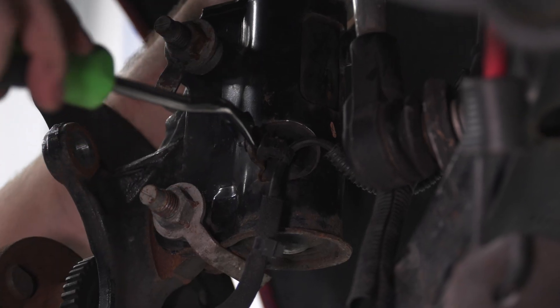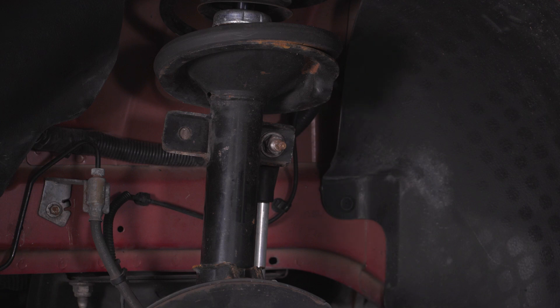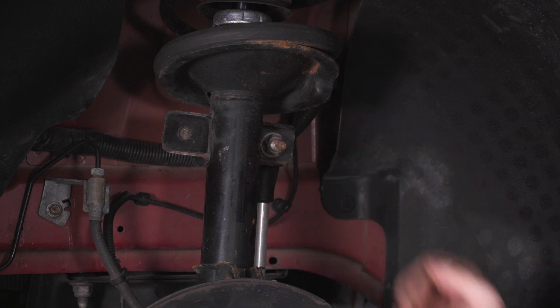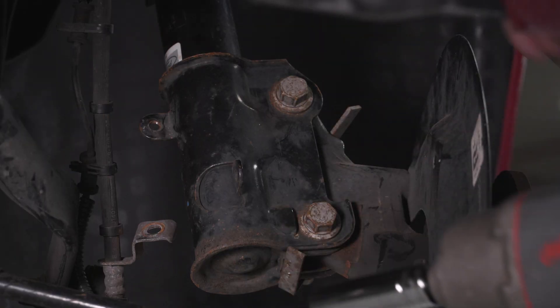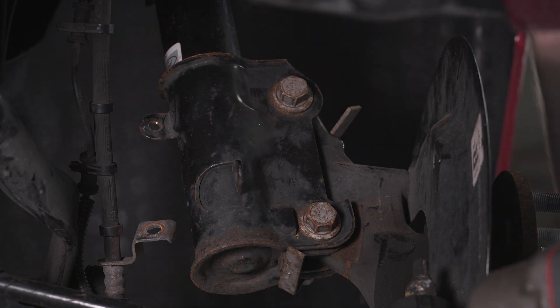Using a clip tool, remove the clip. Next, use an 18-millimeter socket to remove the upper part of the sway bar end link from the strut assembly. Then, using the same 18-millimeter socket, remove the two lower strut bolts that hold the strut to the hub assembly.